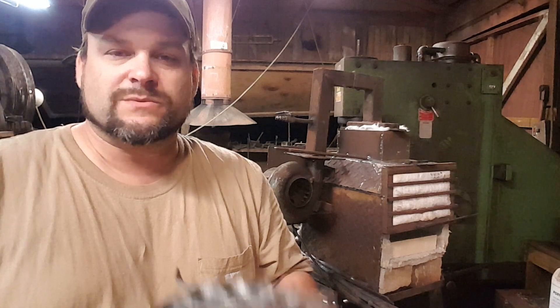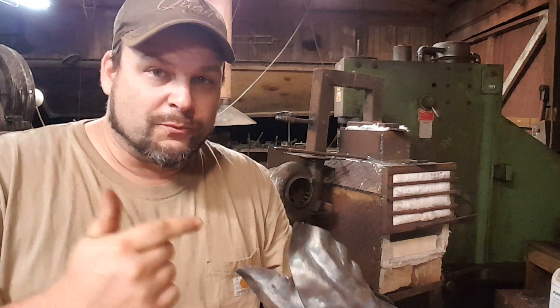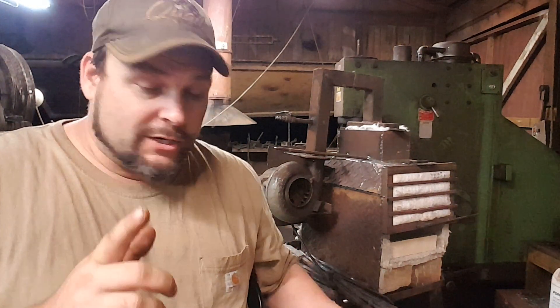Having that larger chamber for somebody like me is a real boon. If you're a knife maker, not so much, but if you're going to start tinkering with some other artistic type stuff, having that bigger chamber is super awesome.